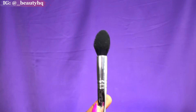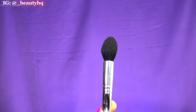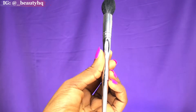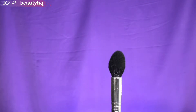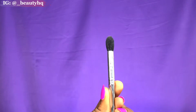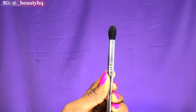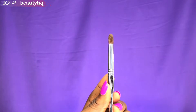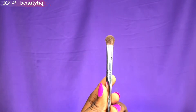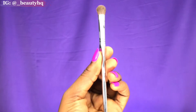This is the concealer brush — it can go into every corner of the under eye, it's great and very soft so it doesn't irritate the eyes. Next I would use this brush to set the concealer on the eye, and also use it as a transition brush. This one I would use to pack on eyeshadow and apply concealer.